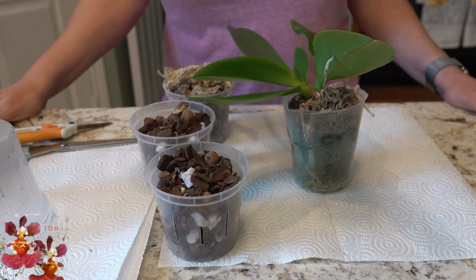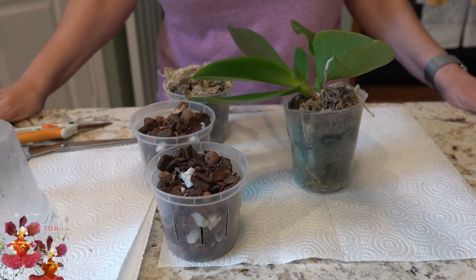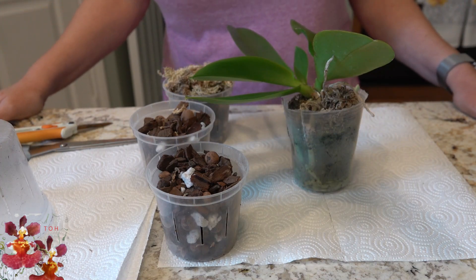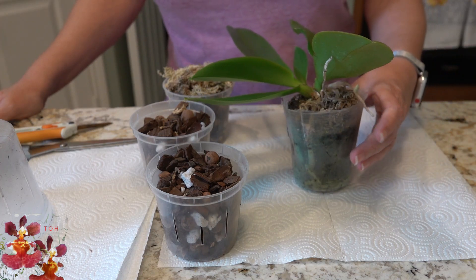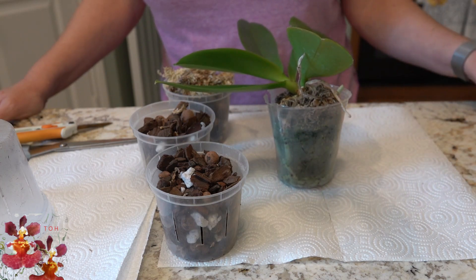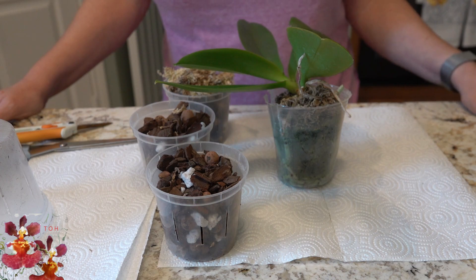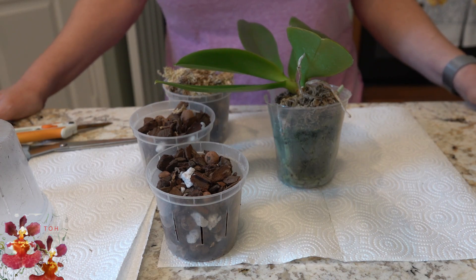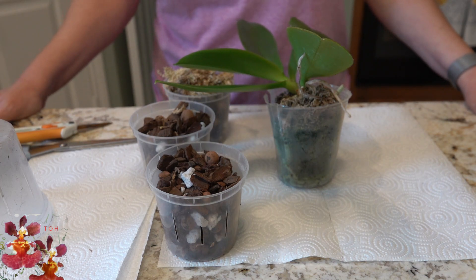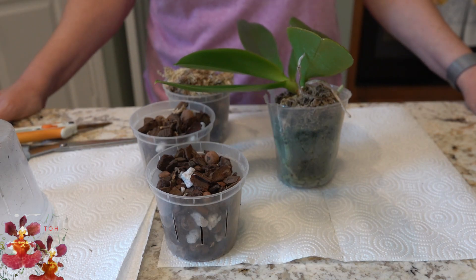Hello and welcome to the Orchid Hut. My name is Dana and I haven't done one of these videos in the longest time, but this is a 'one thing you need to know' video today — and it might be a little bit two things — because we're going to be talking about this Phalaenopsis orchid which is a little bit different. It actually has two crowns, and this is one thing you need to know about a basal growth on a Phalaenopsis orchid and how you should handle it when you're doing a repot.